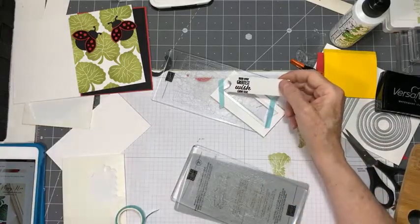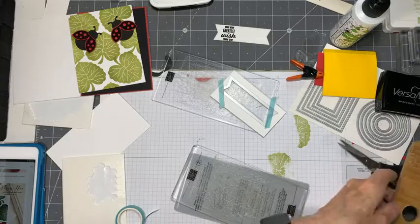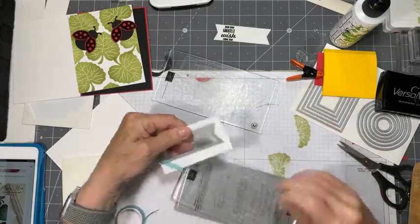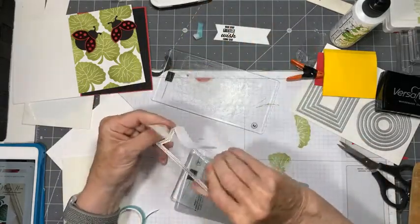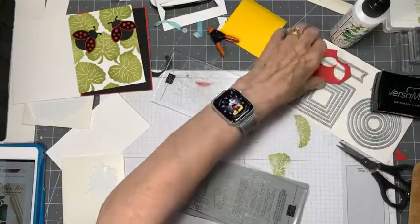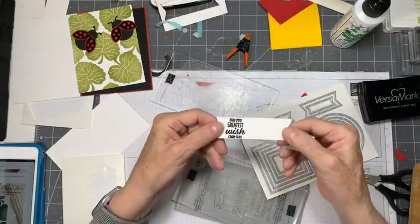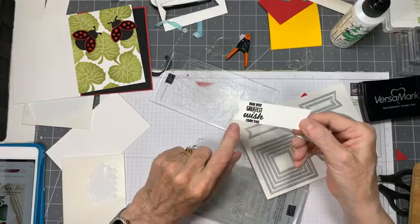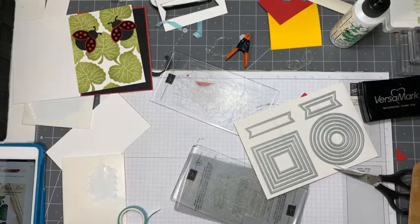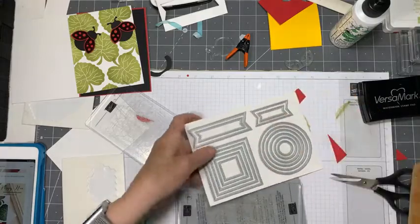I don't think I like that - I think we're going to go with the circle. It just feels too big, and the wording in it feels cramped. You can see how some of the stitch lines are on the wording. I'll put that in the discard pile for future use, but I'm not going to use it for this one. I like the idea of a circle, especially since I'd like to put some of this black gingham ribbon on it because it's just beautiful with the ladybug.